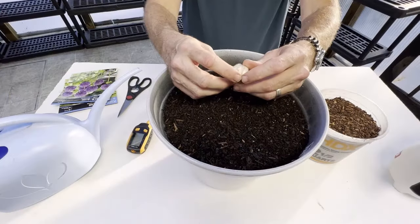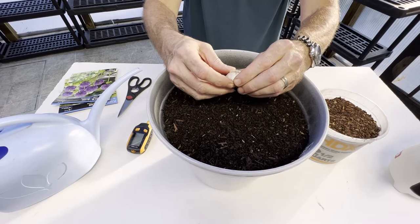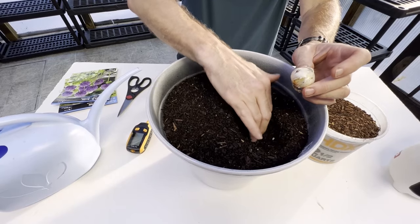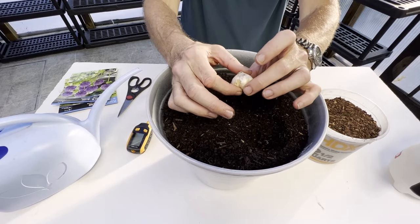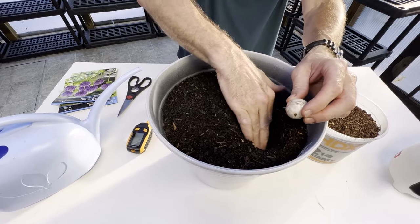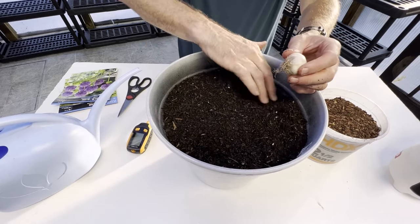You can see the root side here and this is the pointed side, so we're going to plant them with the root side down. Make sure there's no soft spots or rot happening, as it may have sat in the bag for too long. They say to plant at least three times the depth of their height. The pointed side is the one that's going to send out the shoot, so we're going to go about five inches deep.